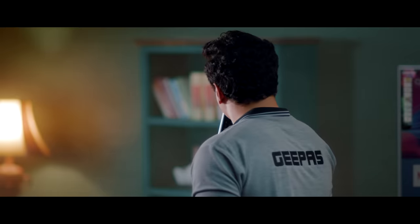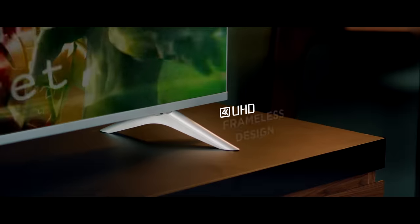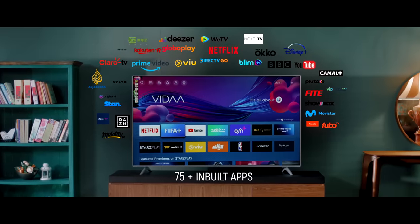Sure, play superhero movie. That's it, this simple. Yeah, it's that simple. G-Pass Smart TV is quick, easy to operate, and it contains superior Dolby sound. It also has a Vida operating system, which distinguishes it from the others. Congratulations.